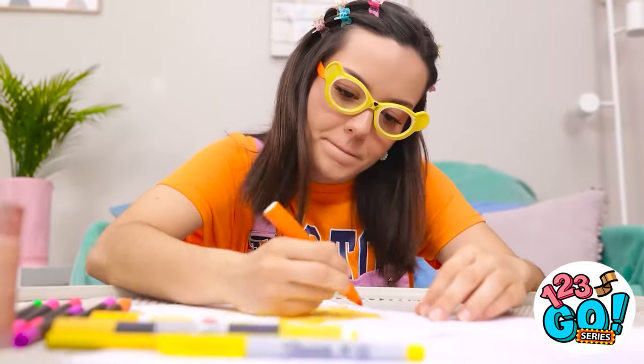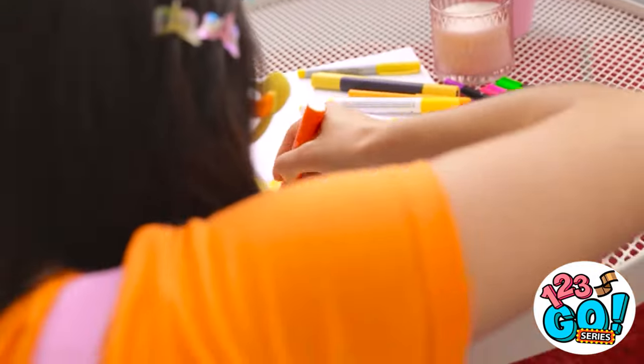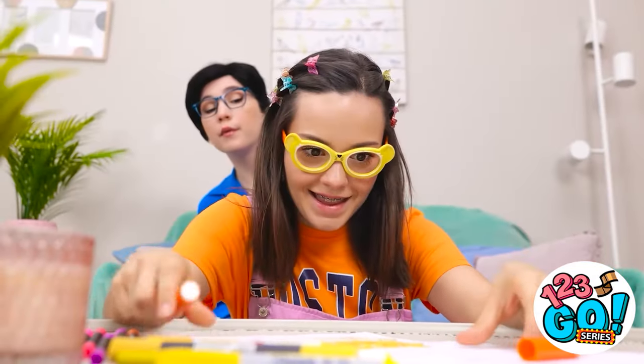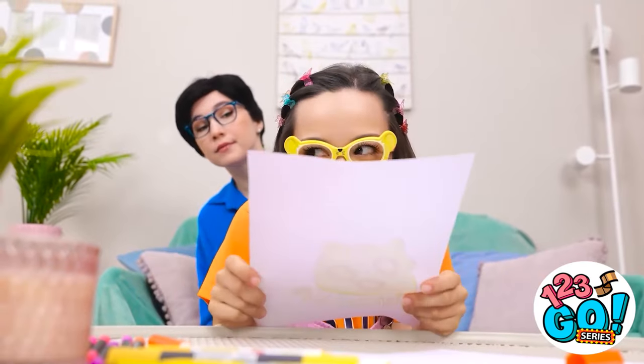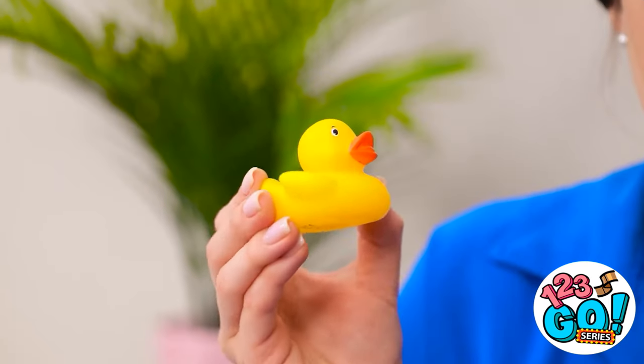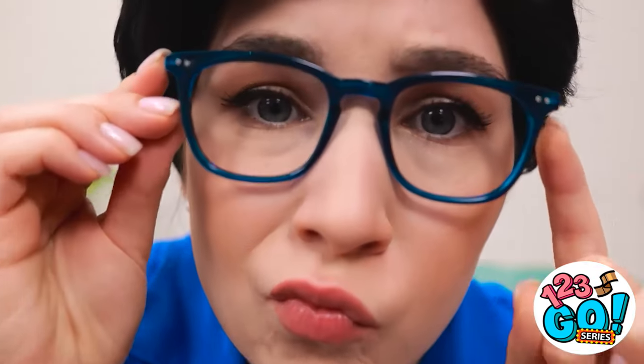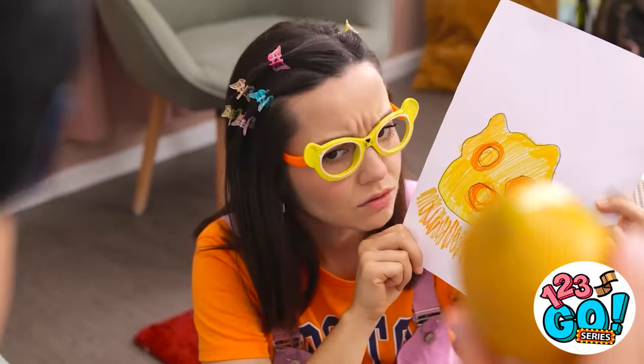I've almost finished my homework. This drawing is going to be great. It's done and it's beautiful — what do you think? It's... what is it? Is it a potato? Maybe if I squint — oh, I see it now, it's a duck! No? I need a closer look, a really really close look. It's so obvious — it's a lemon, isn't it? No, it's not a lemon. What am I missing? Of course — it's obviously a banana.